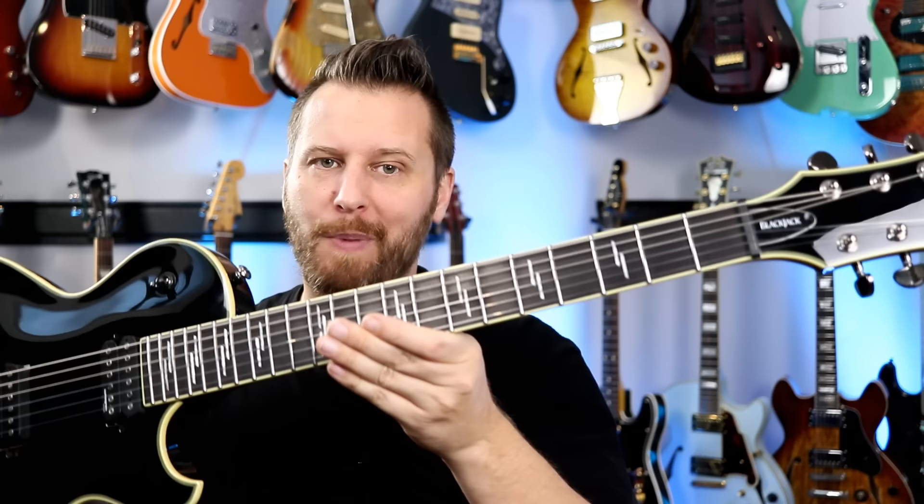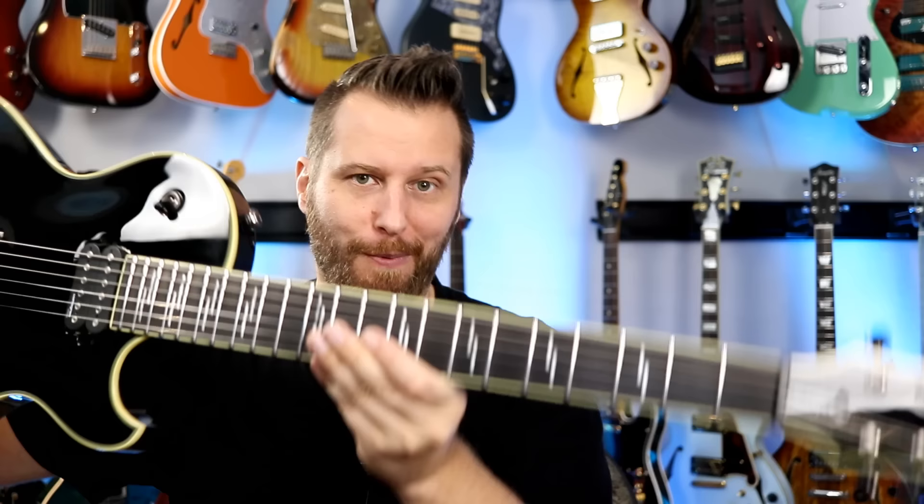The Schecter locking tuners are very, very good. They are pretty heavy, but there's zero headstock dive. So it's very ergonomic and balanced — when you put it on a strap, it's not always diving, which is super annoying. Very ergonomic. Love that.